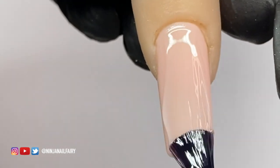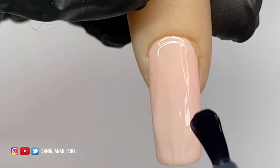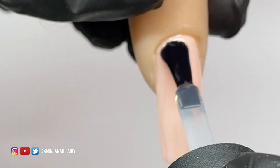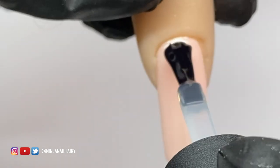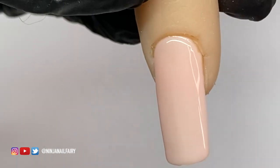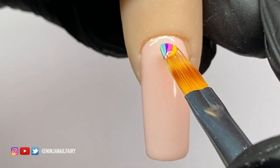Once that's done, I'm coming in with my blooming gel and applying it over the top of the nail. You want to apply a nice thin, even layer to the entire nail. This is our new Bloom Mate blooming gel, available now on my website — it's absolutely fabulous and such a fun product to work with.